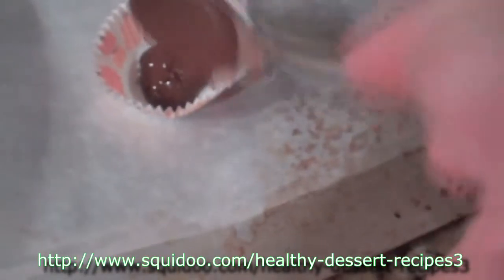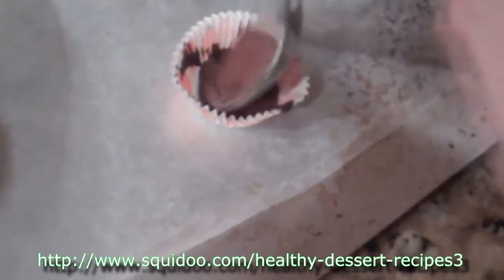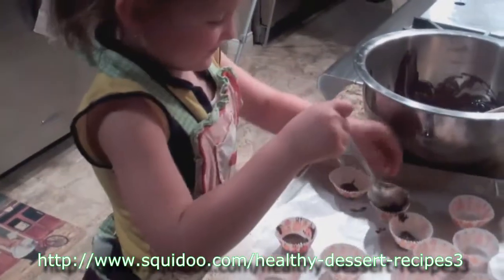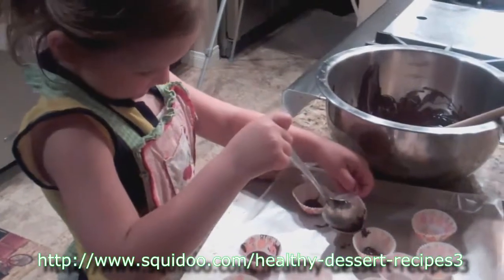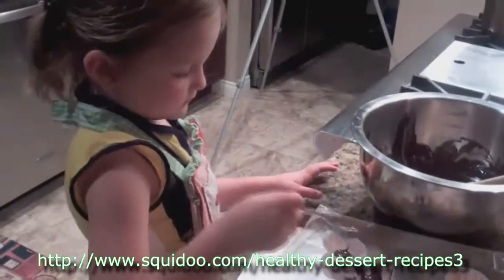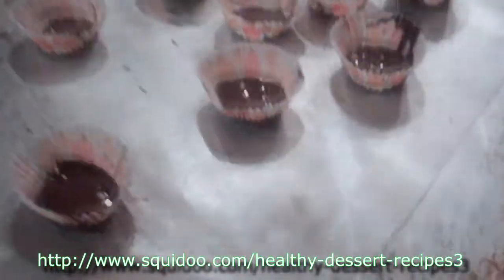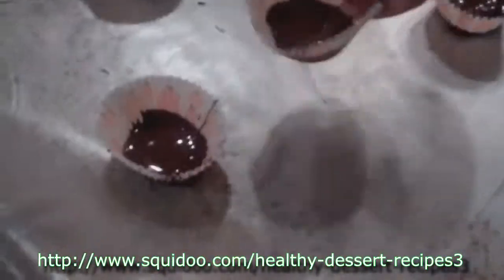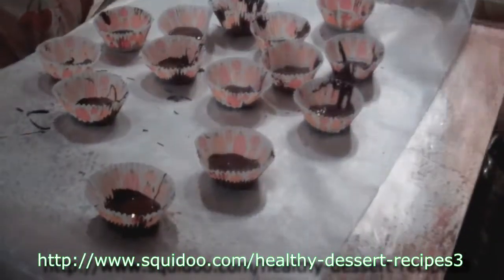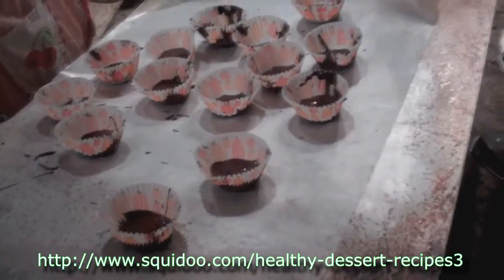We're going to take our melted chocolate and fill these little cups with the chocolate, creating a shell. You want to fill it up — if you want to bring it up to the sides, you can, but I'm just going to put it down there on the bottom. Jazzy's got them all filled up, nice and even. This basically creates the shell for the almond cup, and we're going to go ahead and put them in the fridge or the freezer until they harden — about 10 minutes — to get them ready for the filling.